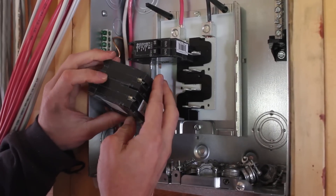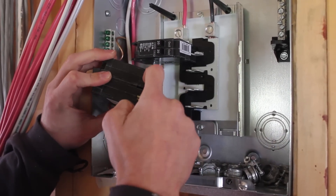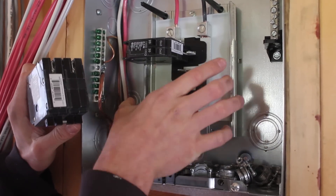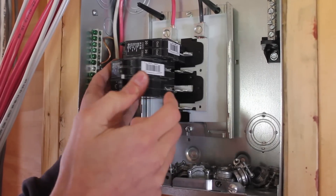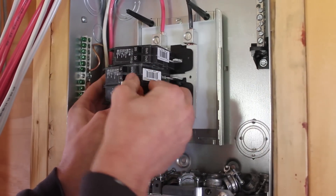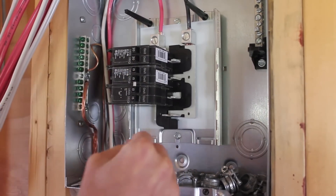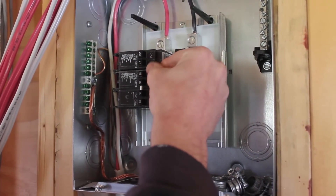The breakers are just push-on breakers. There are little blades on the electrical bus and little teeth in the breakers, and on the other end there's a little hook and a channel on the case of the panel, so that hooks into that channel so it can lever, and then you just push the teeth down onto the blade. Sometimes it's tight, which is a good thing — it's biting really hard down onto the blade of the bus, so that makes a good electrical connection.